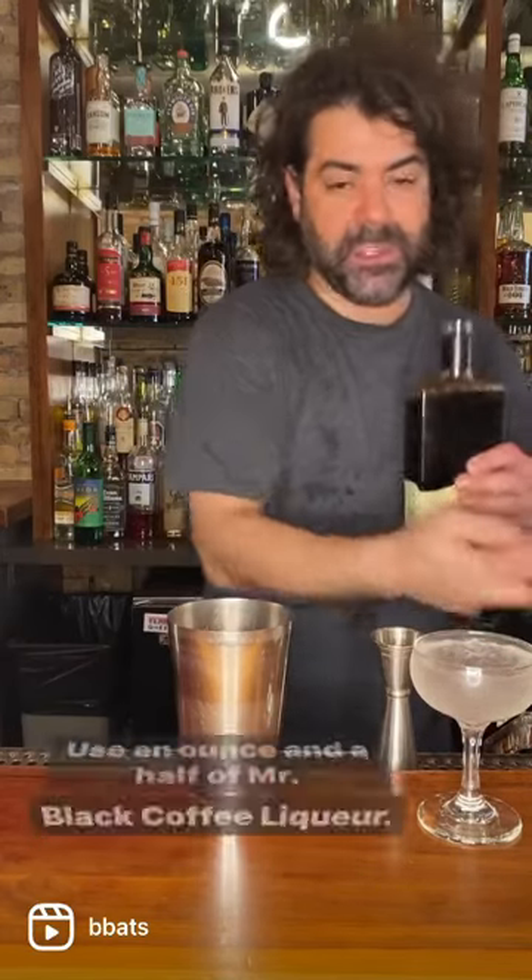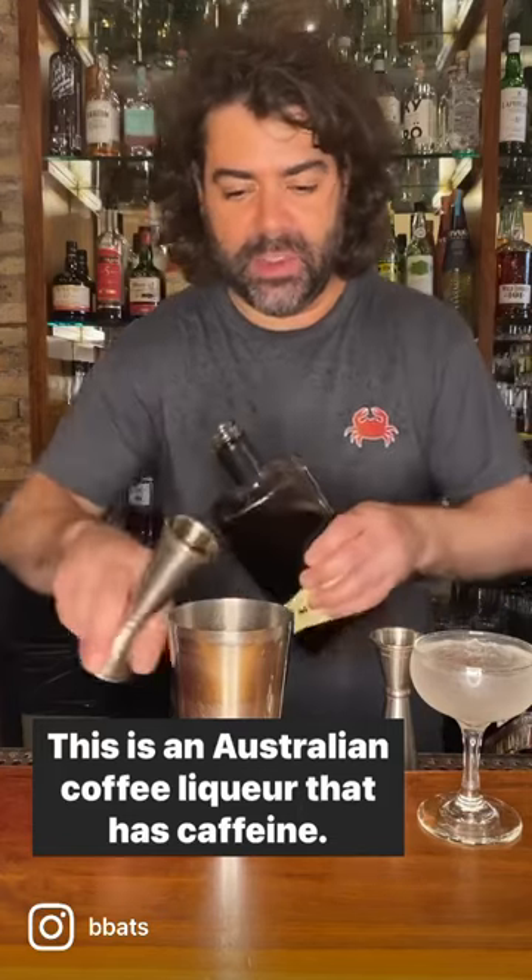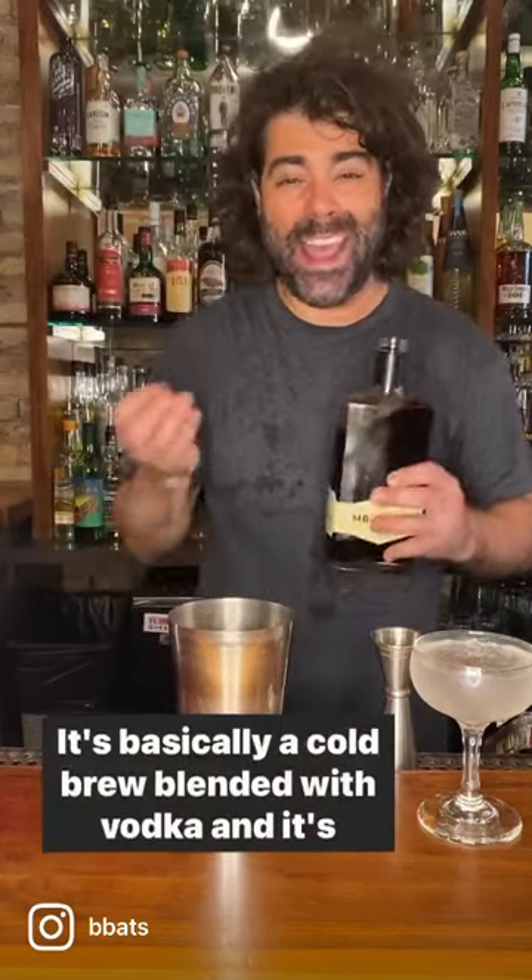Use an ounce and a half of Mr. Black coffee liqueur. This is an Australian coffee liqueur that has caffeine — it's basically a cold brew blended with vodka, and it's delicious.